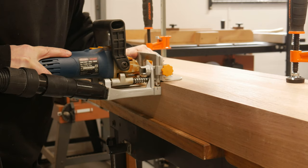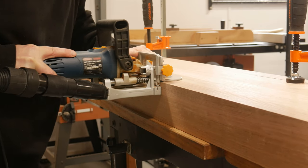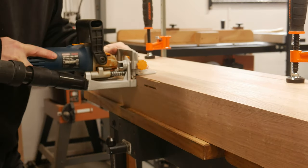In an attempt to help line up the top, biscuits were used as the sections were glued and clamped together.